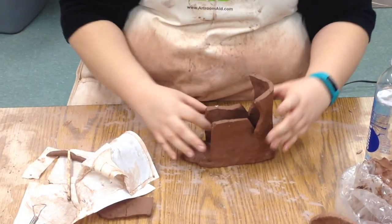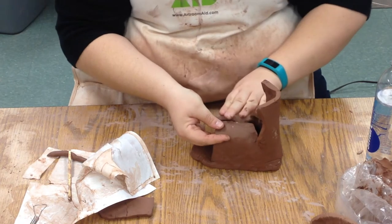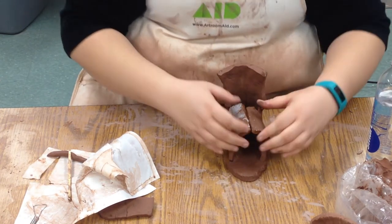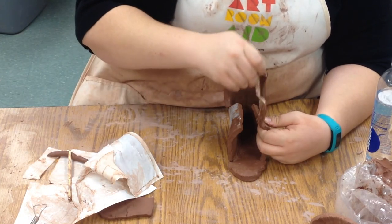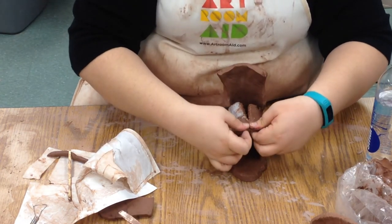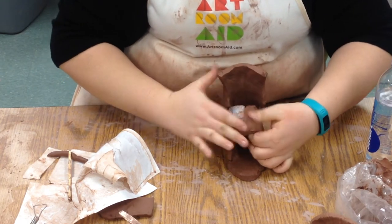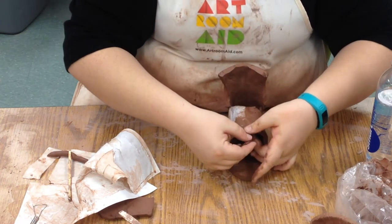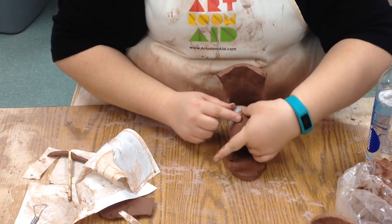Once we've attached that piece and it's on there good and tight, we've left enough room on the top to bend these pieces over and connect them. This is the top of the shoe, kind of where the laces would go. Because we're attaching two sides, we'll use a little bit of slip and score both sides, then attach them just like before — smoosh them together really well. We'll take a little bit of wet clay, make a coil, and run it along the inside so we won't see the little piece connecting it.